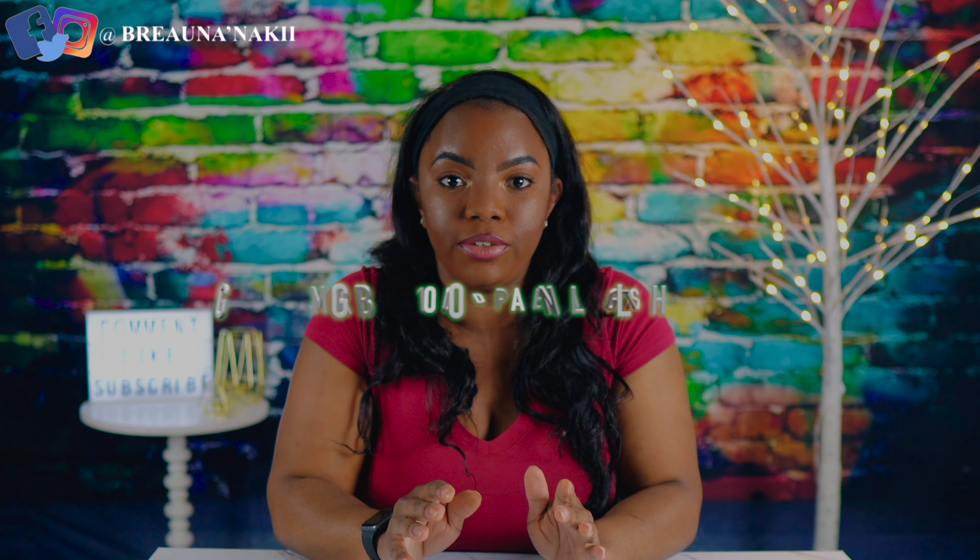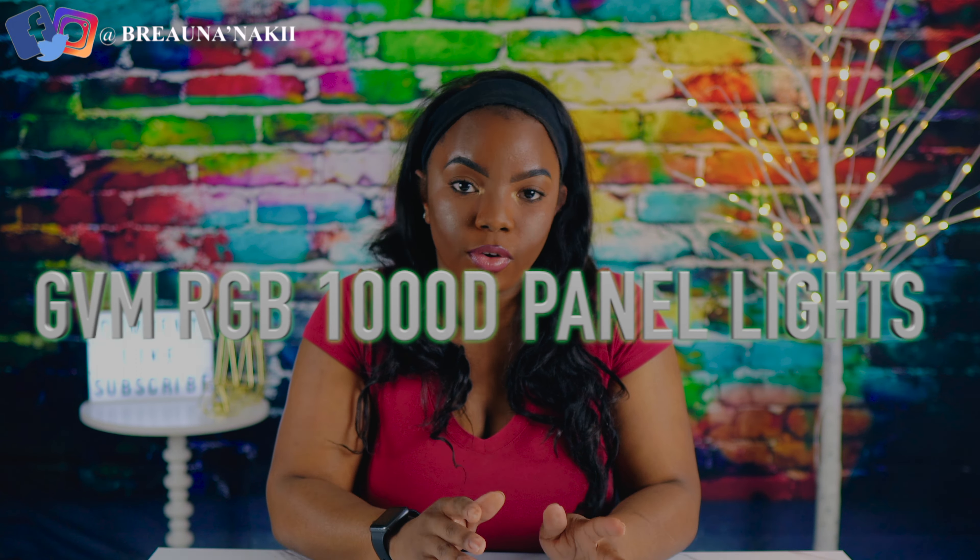I really don't like the fact that the lights aren't capable of doing the things that I would really like them to do. So I did go out and I virtually purchased some new studio lights. They're the GBM — the Great Video Maker Panel RGB 1000D lights.